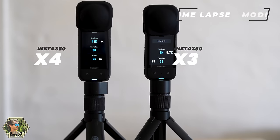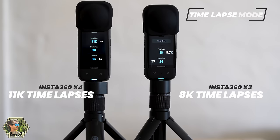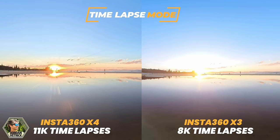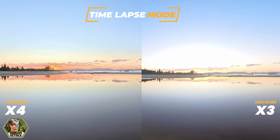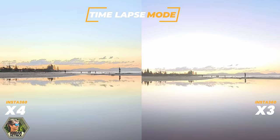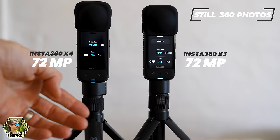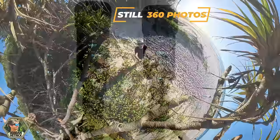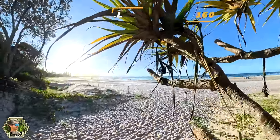In timelapse modes, the X4 can now record 11K spherical 360 videos, whereas the X3 records up to 8K videos. Both are really high resolution and you can get great shots with either setting. The 11K is just going to allow you to zoom in a bit further when you go to reframe those shots so you can create some really cool movement throughout your timelapses. As far as taking 360 spherical still photos, both cameras take photos at up to 72 megapixels, which is really high resolution and allows you to reframe a lot out of a single photo.